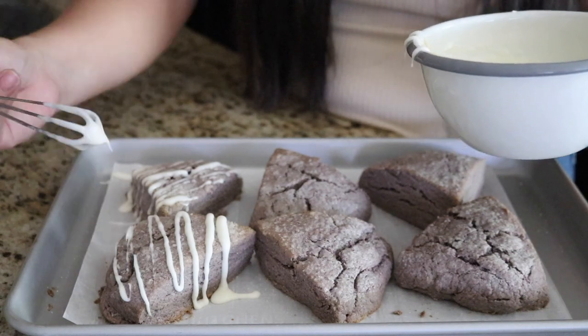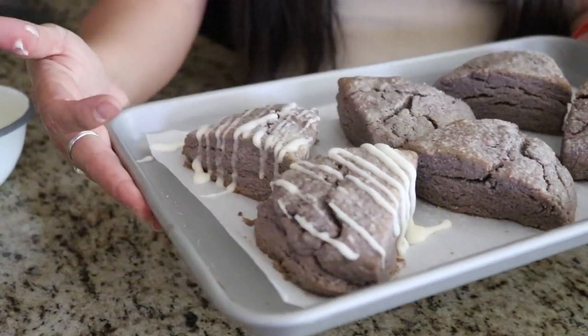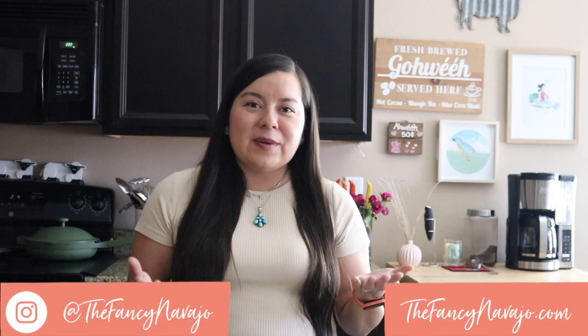I am so excited for you to try this recipe. Here are our finished fancy blue corn scones — they look and smell so delicious. I cannot wait to have these with a nice hot cup of coffee and to share them with my husband on Father's Day. If you follow along, put a picture in the comments — I love seeing all of your fancy Navajo creations! The full recipe can be found on TheFancyNavajo.com, and you can find me on Instagram at The Fancy Navajo and on Facebook at The Fancy Navajo Blog. Take care, be kind to one another, and until next time — bye!